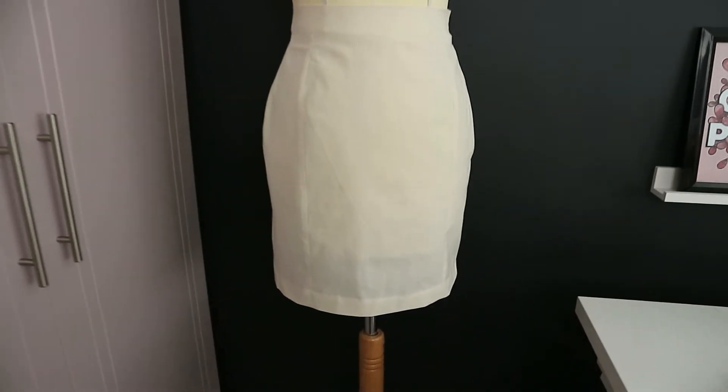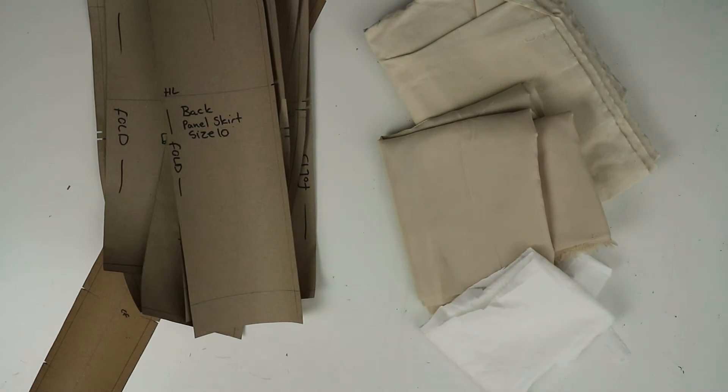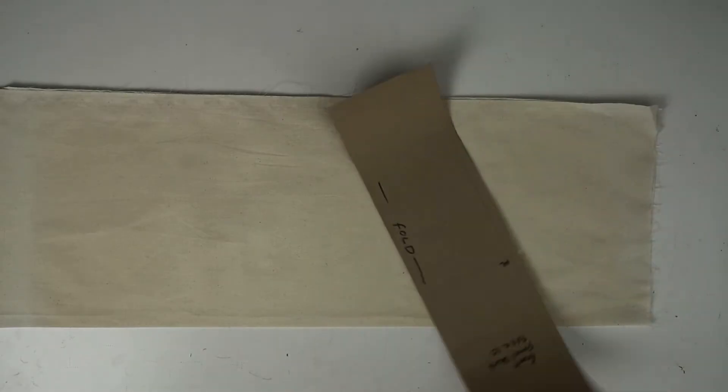Hey guys, welcome back to my channel. In this video I'm going to show you how to cut out and sew up your panel skirt. This is part of the skirt edit series. For this video you're going to need your finished patterns, your chosen fabric, lining, interlining for your waistband, and a zip. I will link my video for the patterns down below.